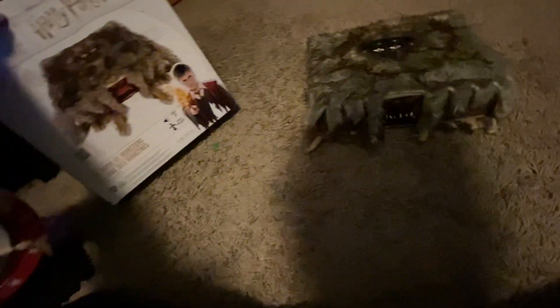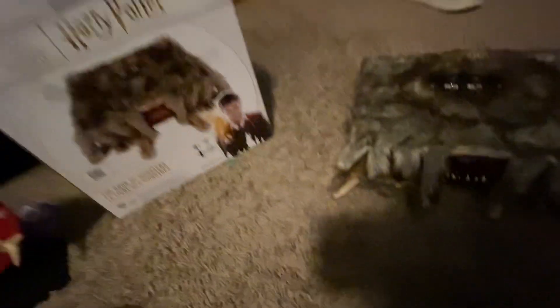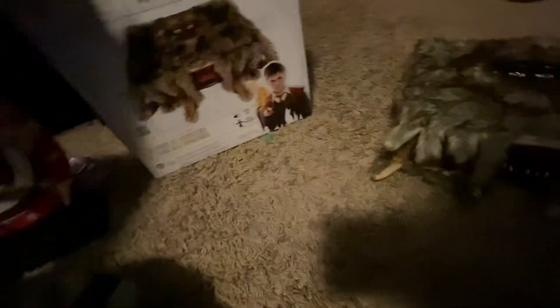It's another thing I got as a Christmas present. And yeah, it's really cool. It looks a lot like the one from the movie, and it was always one of my favorite parts in that movie, so I'm really glad they made an animatronic out of it.